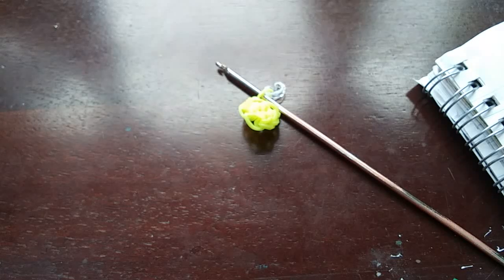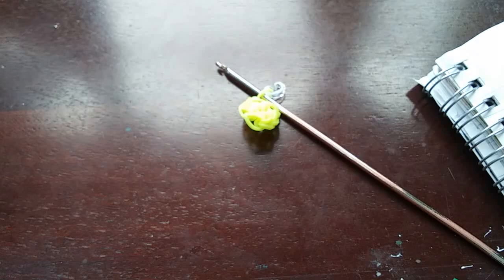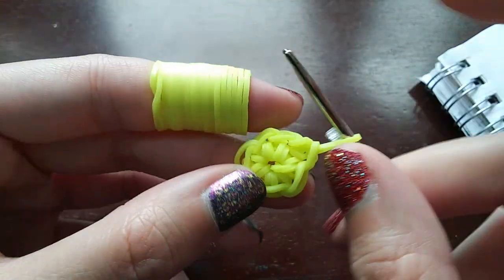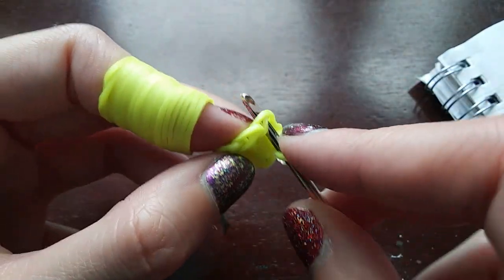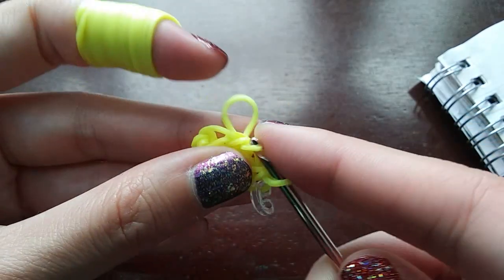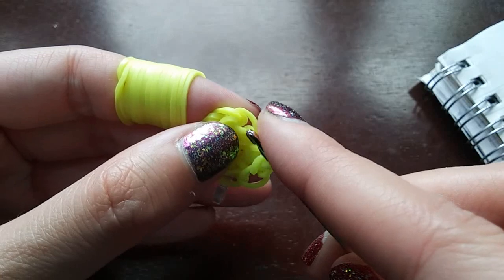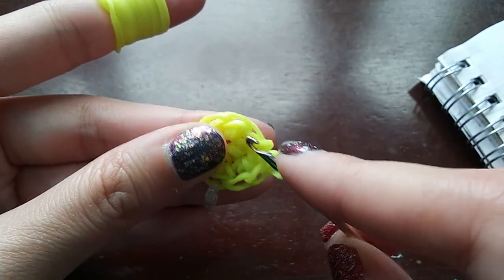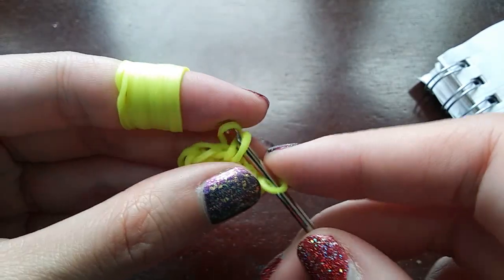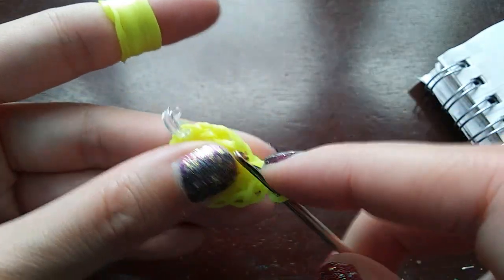For the next row we're going to be increasing everything — so every single stitch we do is going to be an increase. What an increase is: you basically do two stitches per loop. This one already has one stitch in it, but we're increasing everything so we need to go back in and do another stitch. You're going to go in, make one stitch, then go back in and do another stitch — that's an increase. We just keep doing this all the way around, doing two stitches per loop, until we get to the c-clip.